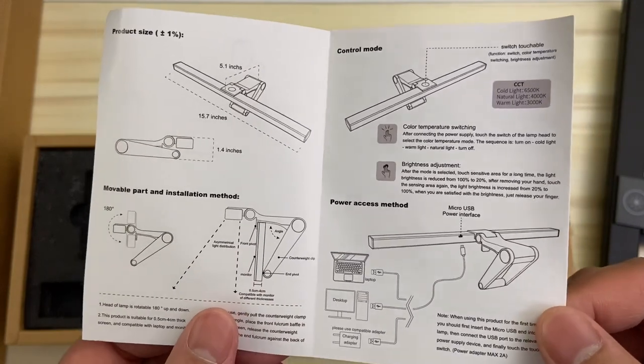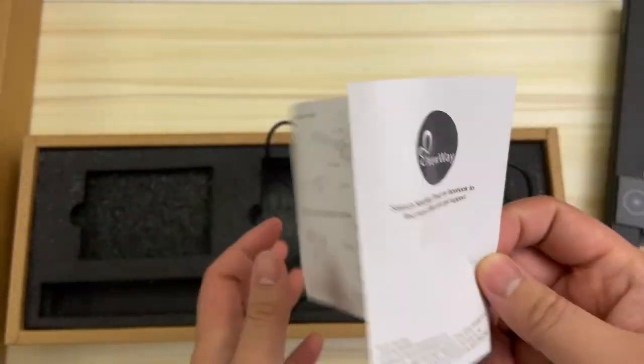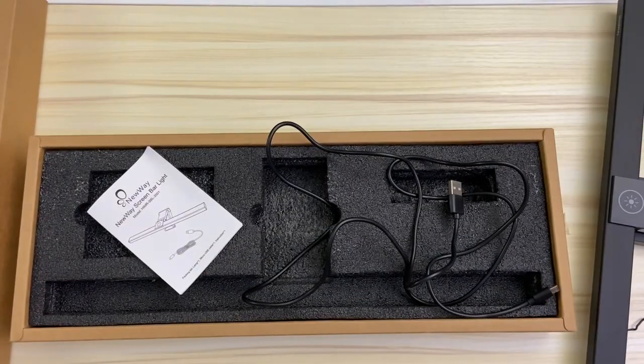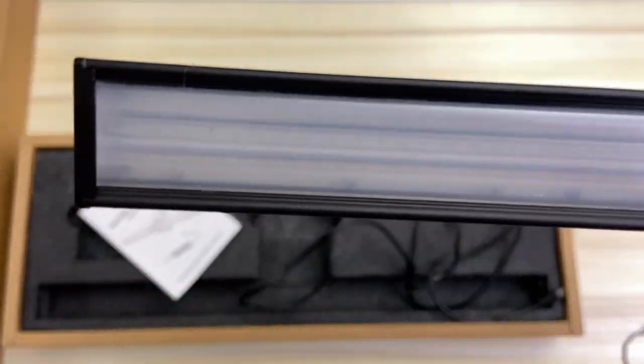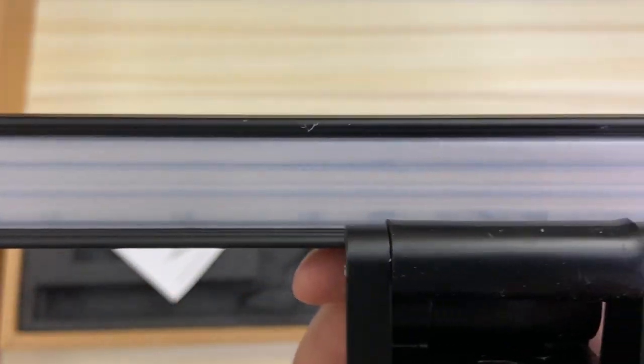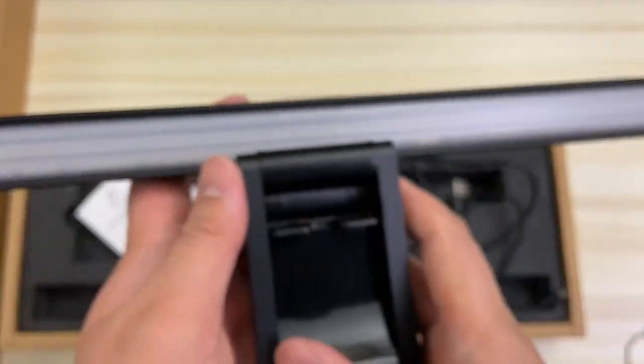So in short, it's not a rechargeable light. The instructions just show you how to mount it onto a monitor and how to turn it on and off. There are actually 84 LED light beads and when turned on, there are three different adjustable brightness and color temperature settings. Those settings are cold, natural, and warm.